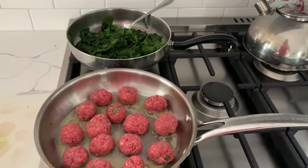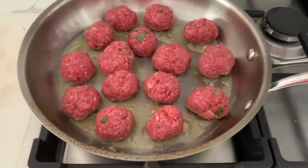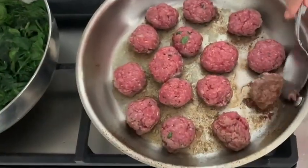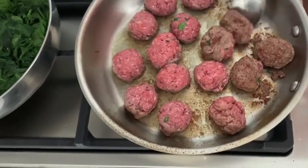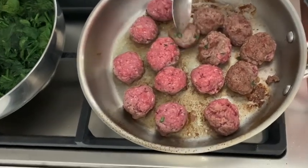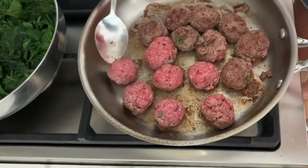Our meatballs are browning on one side. Both the medium temperature of the stove and their little size will allow them to cook also inside without the need of a lid. In this way they will also have more flavor, because they won't cook with steam but with our delicious brown butter.